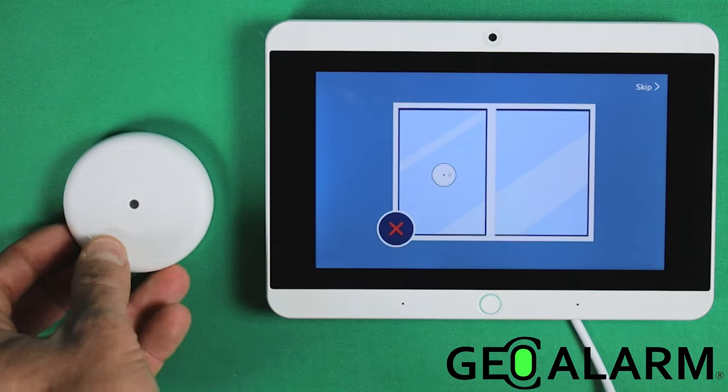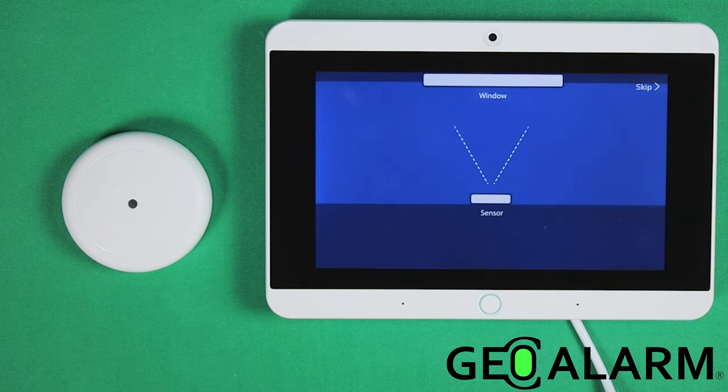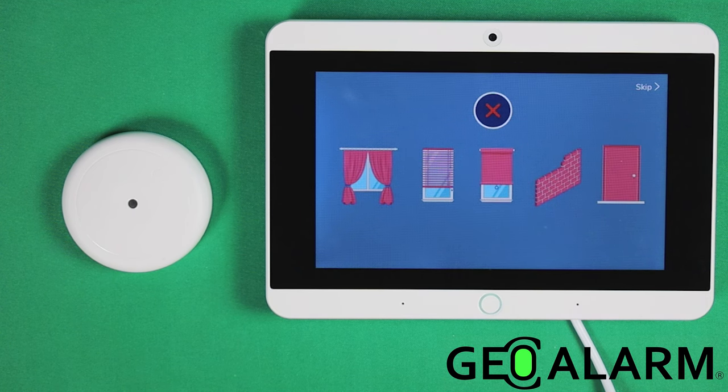To install a glass break detector, do not place it on the window. Place it on the wall or ceiling within 15 feet of the windows in the same room. If the window is obstructed by window coverings, it will dampen the sound and therefore the ability for the sensor to recognize the sound of breaking glass.